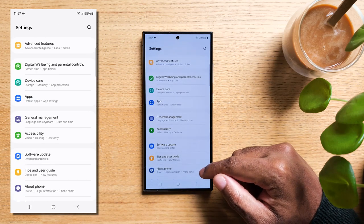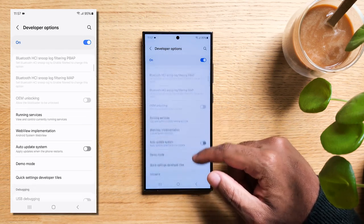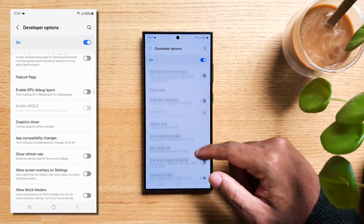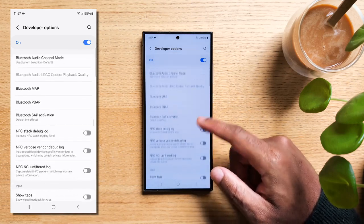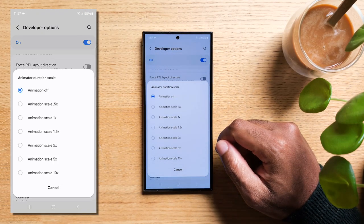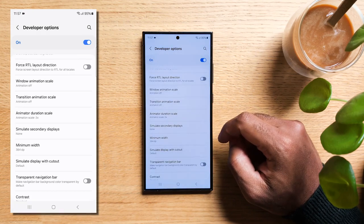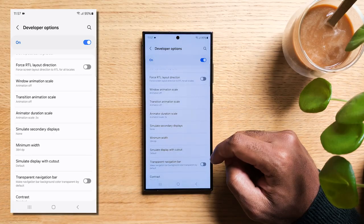Now scroll down a bit more until you find Developer Options, and give it a tap. Keep scrolling until you see Animation Scale. There are speed settings here. At the normal speed, it's a bit sluggish. But here's the trick: set it to 0.5 for everything, and voila, your phone will feel super snappy. And don't worry, your battery life will not suffer one bit.